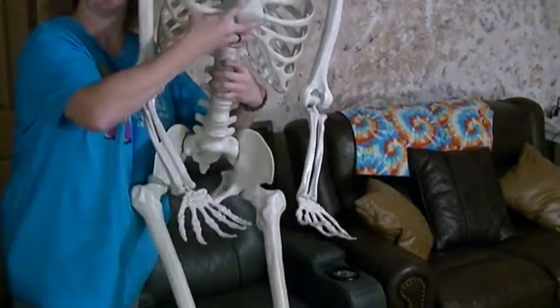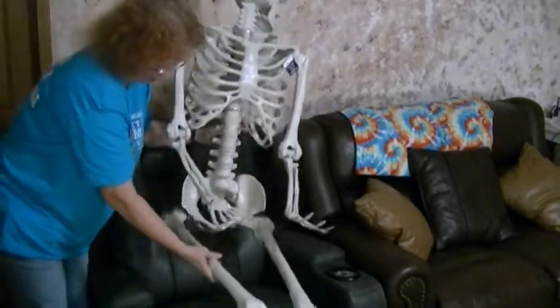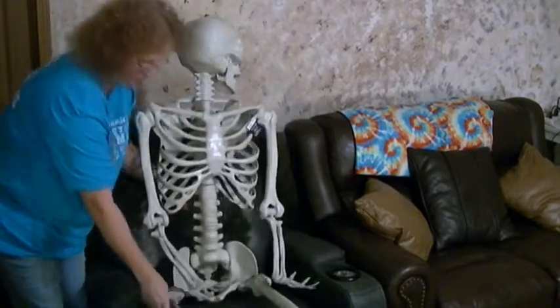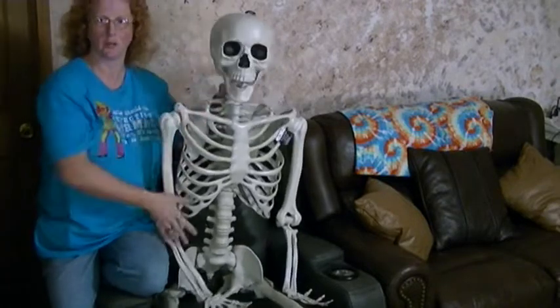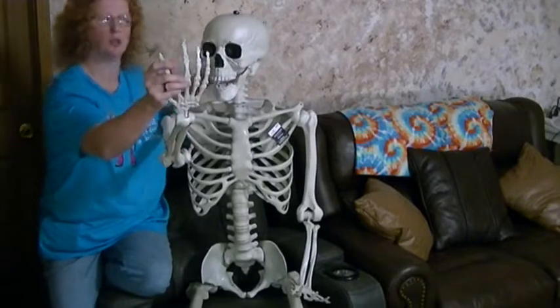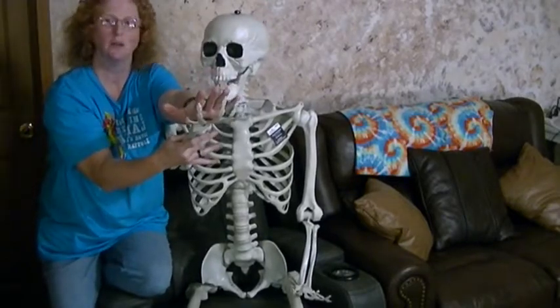But it is really a good size and it's really cool. The hands are huge compared to mine, and I have big hands myself, so it's just really cool.